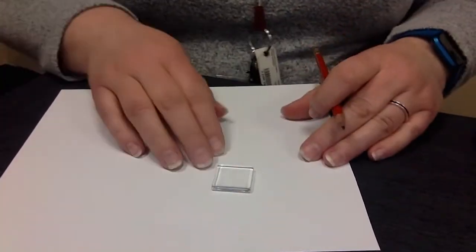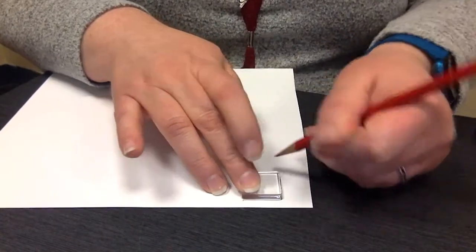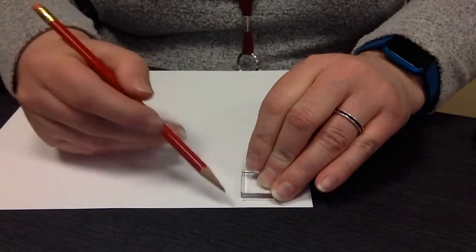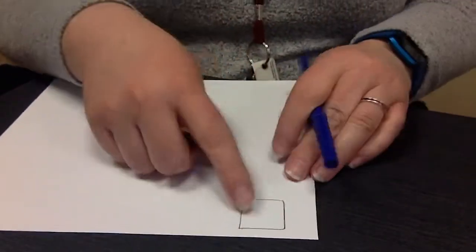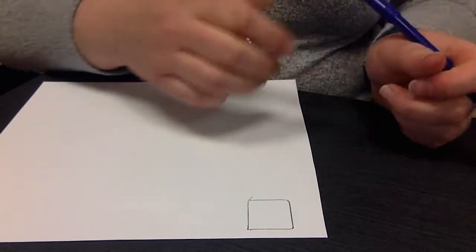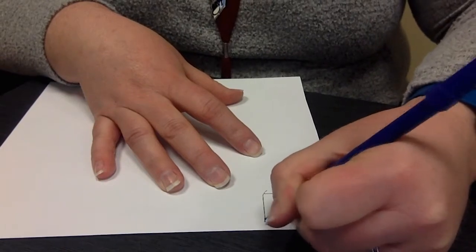Next thing I'm going to do — and I'll warn you, I'm not the best artist. But I'm going to do one with paper and marker to show you how you can do it with any design you want. This would also be good with coloring pages. I'm going to make sure I have my size first by tracing around the glass insert on your paper. You want to go around your square so you know that your design will fit into that space. That's important.